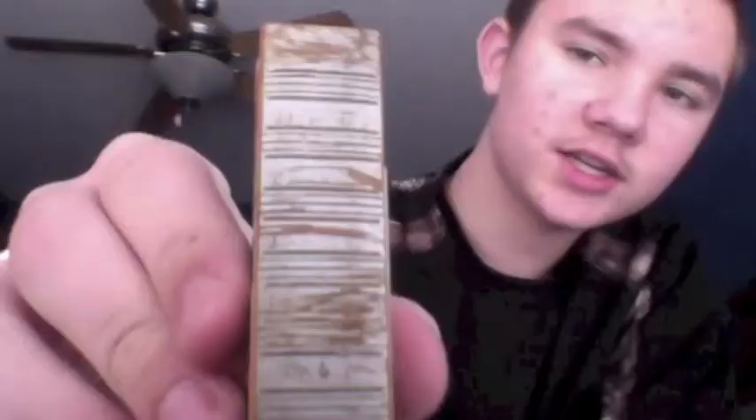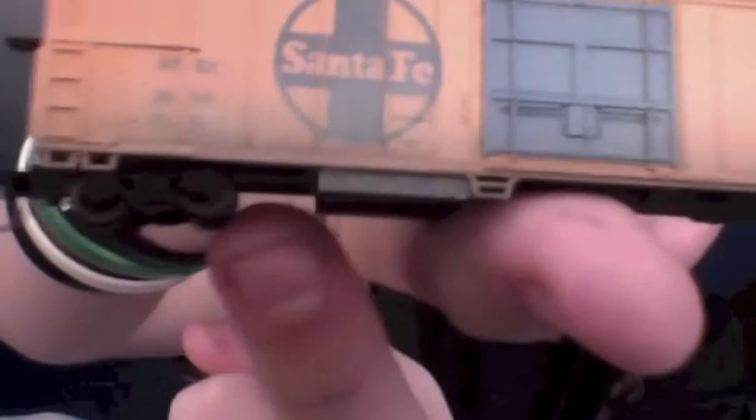This is the one I'll show you — it's a Santa Fe boxcar. I'm gonna show you some of the weathering. He scratched up the top a bit, and you can see it gets a little bit darker down near the bottom. That's all paint, so it looks like dust and grime and stuff like that. He did a great job.